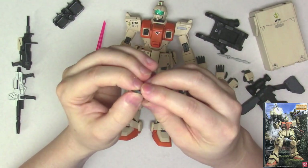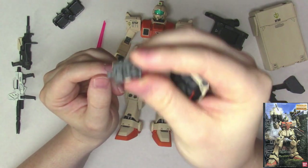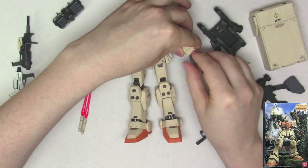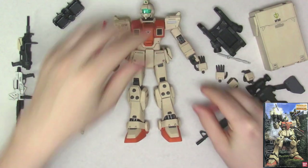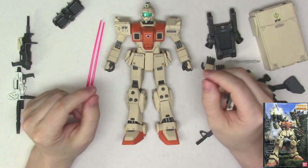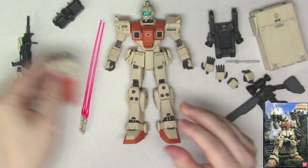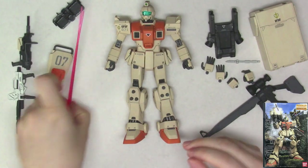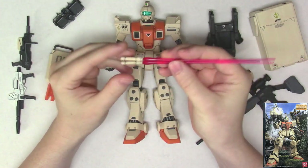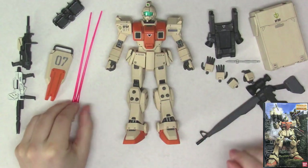I had mentioned this before back in the RX-79G — these hands are the bane of my existence. I hate these things. If you have the option to find some third-party fixed-pose hands for these old Master Grade kits, by all means please get those, because these things stink. I feel like I cannot say that enough. Beam sabers — I had them out already because it's easier. There's nothing really much to say about those.